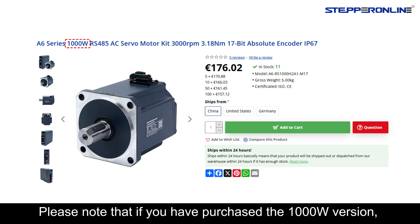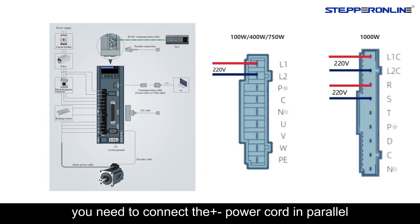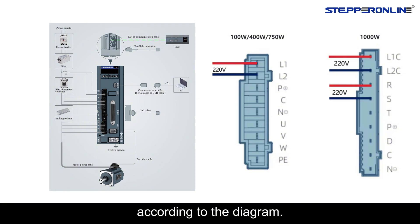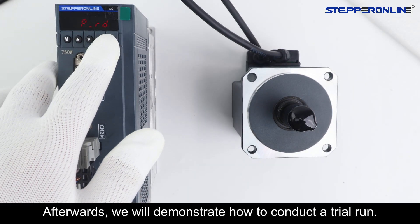Please note that if you have purchased the 1000W version, you need to connect the motor's power cord in parallel according to the diagram. Afterwards, we will demonstrate how to conduct a trial run.